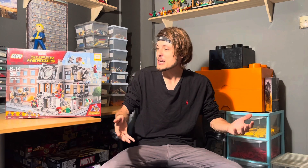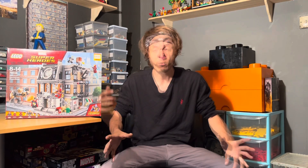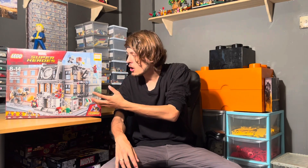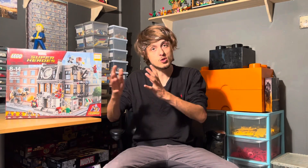Today I figured we'd come back with another Lego Marvel review, and we're actually going to be taking a look at Lego set number 76108, Sanctum Sanctorum Showdown. The reason we're taking a look at this set today is because as of yesterday they announced the new Lego Sanctum Sanctorum, which looks amazing. But we're going to be taking a look at the original one today, because I think this is a top 10 Lego set of all time for me.